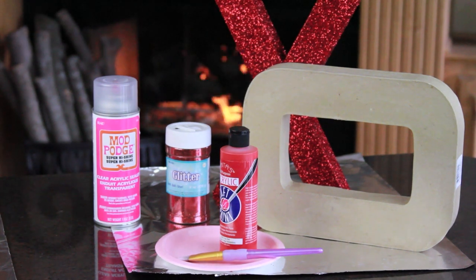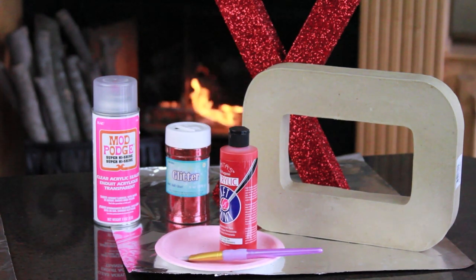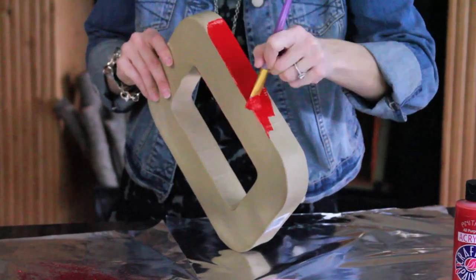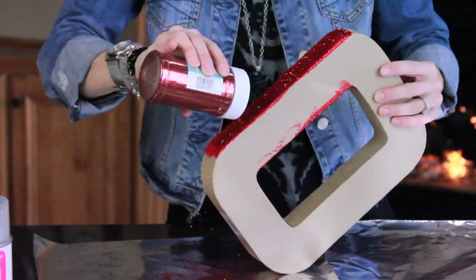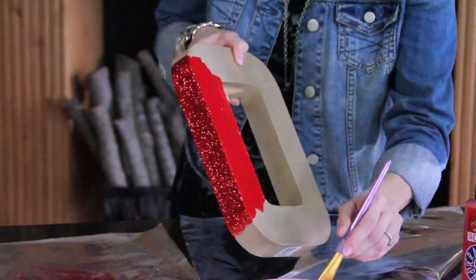For this next project I'm calling them glitter hugs and kisses. You just need some paper mache letters, red craft paint, red glitter, a paintbrush, and any clear sealer spray — I found this Mod Podge brand and highly recommend it. In small sections, brush on a generous amount of paint, then add your glitter and tap off any extra. Repeat this process until your letter is completely covered.